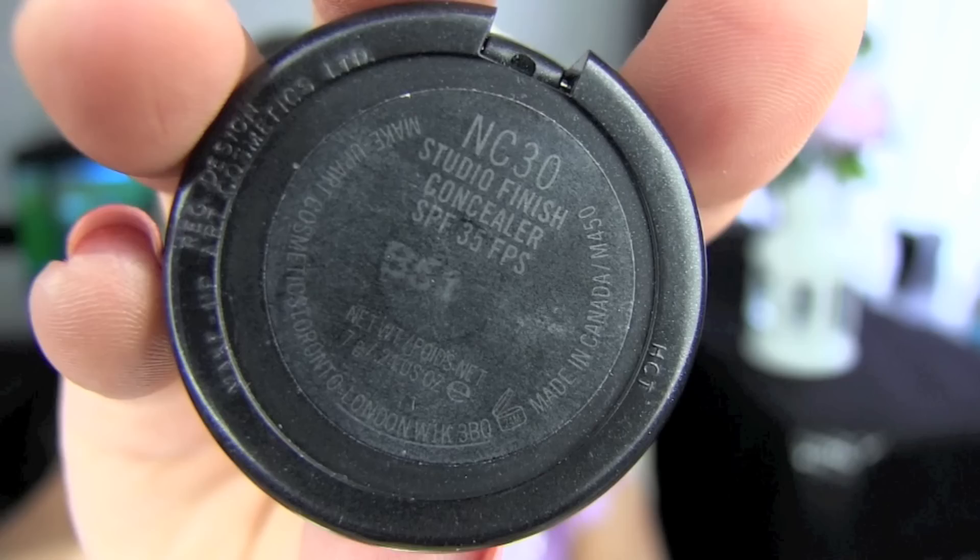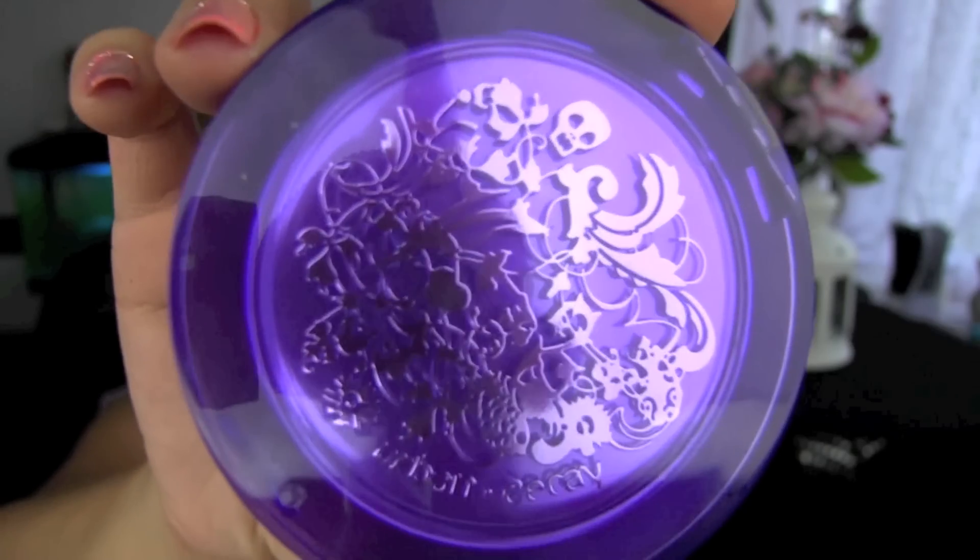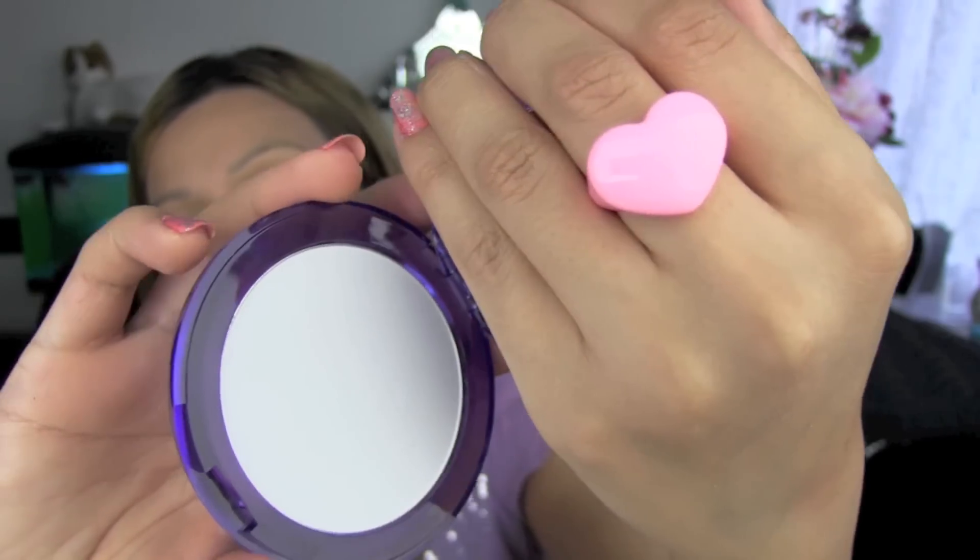First, I'm using L'Oreal BB Cream. I'm using my fingers to apply that just because I find it glides on a lot easier than using a brush or a sponge. I'm using MAC Studio Finish Concealer and I'm applying that under my eyes, the sides of my nose, and wherever else I need to conceal. I'm using Urban Decay Mattifying Powder to set my foundation and concealer, using a Real Techniques Kabuki brush for that.